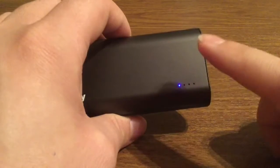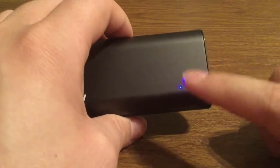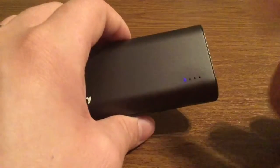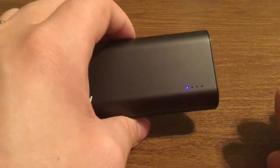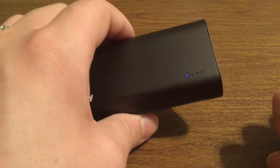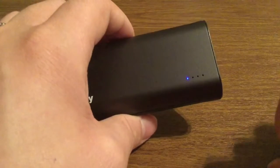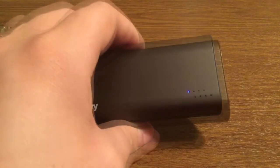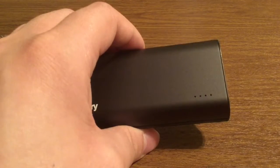If you press the power indicator you can see the LED battery lights — four bars means 100%, then 75%, 50%, and 25%. We're looking at about 25% battery right now, which is pretty uncommon since most battery chargers ship at roughly 50 to 75%. So I'm a little disappointed, but it should be enough juice to show you a demonstration right away.